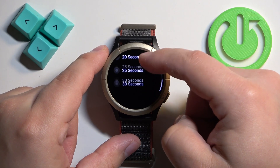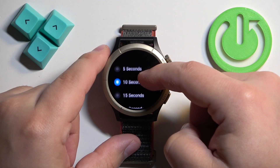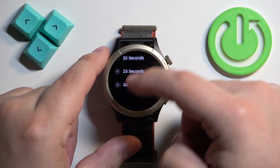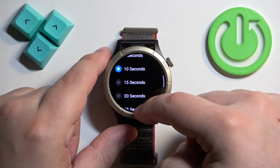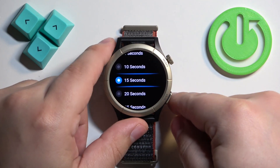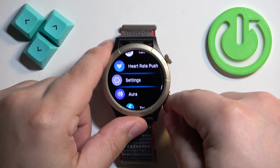Now you should see a list of durations you can select from: 5 seconds, 10 seconds, 15, 20, 25, and 30 seconds. Select the one you like — for example, 15 seconds — tap on the check mark to confirm, and then press the back button to go back to the watch face.